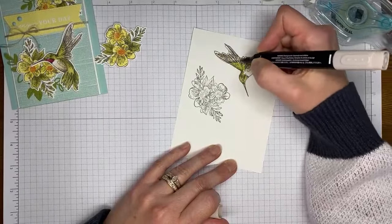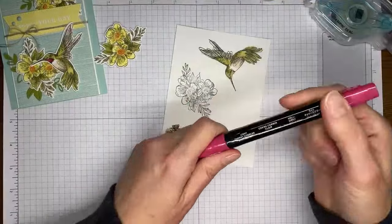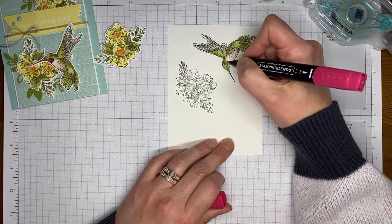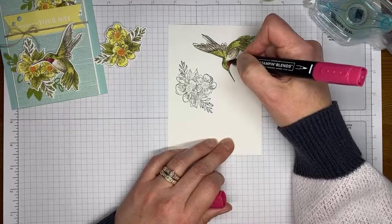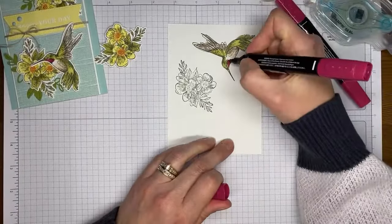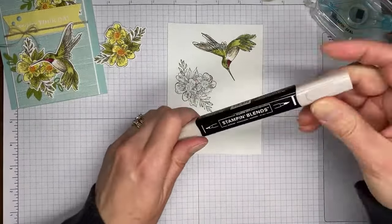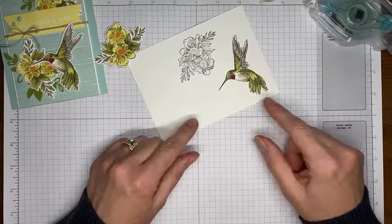Has everybody got their first orders in from the new catalog? I put in a bunch of orders yesterday. Now I'm going to come in with light Cherry Cobbler — I did color the green a little bit too far down, but that's okay because the Cherry Cobbler colors right over the top of the Old Olive and nobody will know. Adding a little bit of dark in where there's already shading. I also realized I forgot to color the little beak with a little bit of Crumb Cake, and the bird is all done.